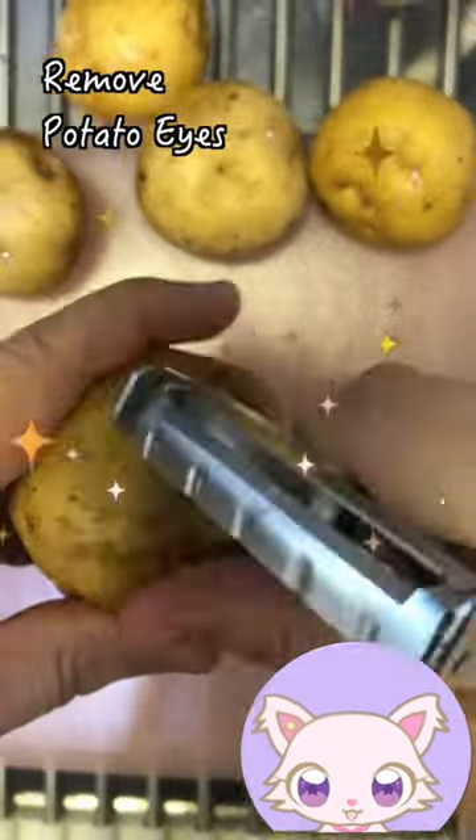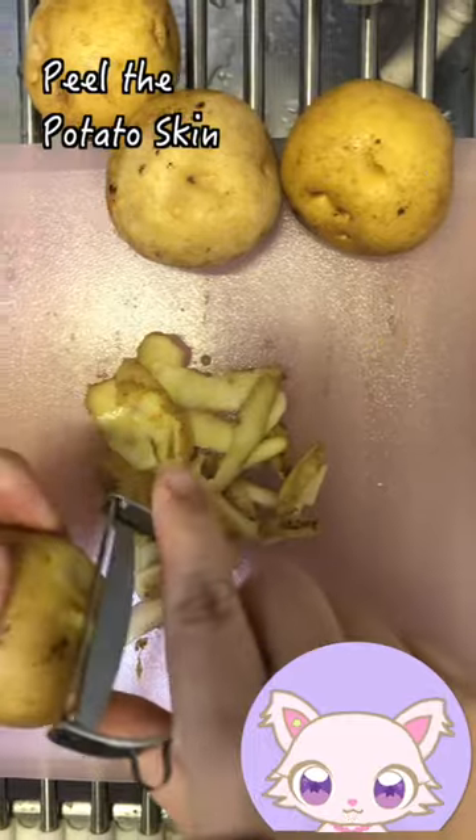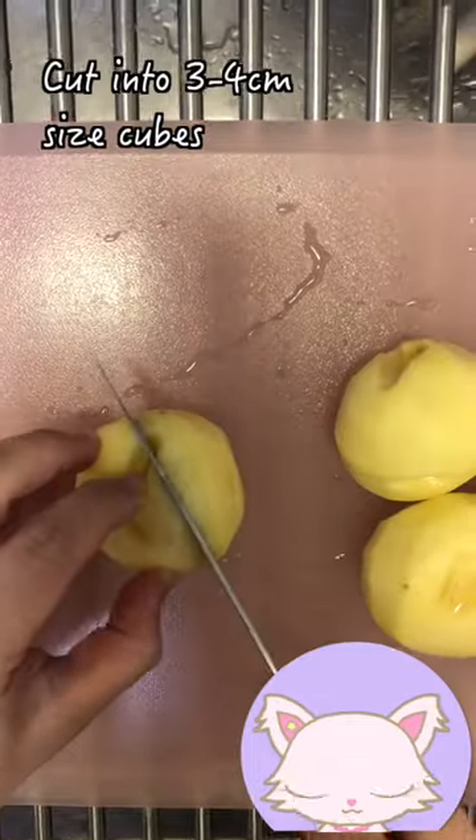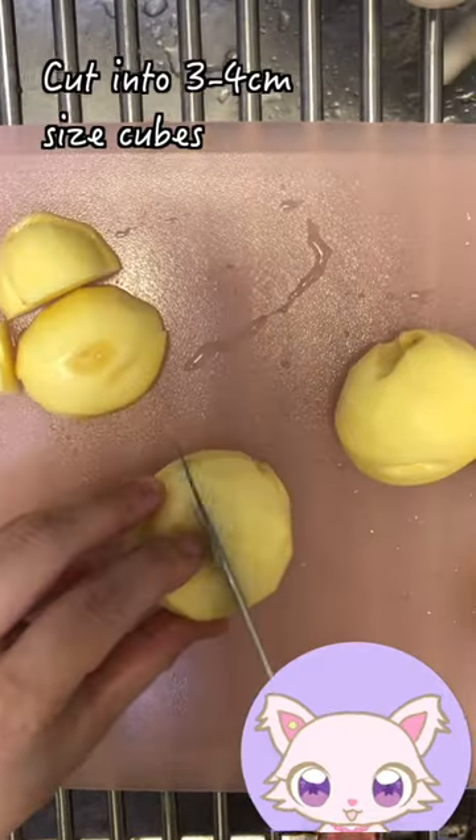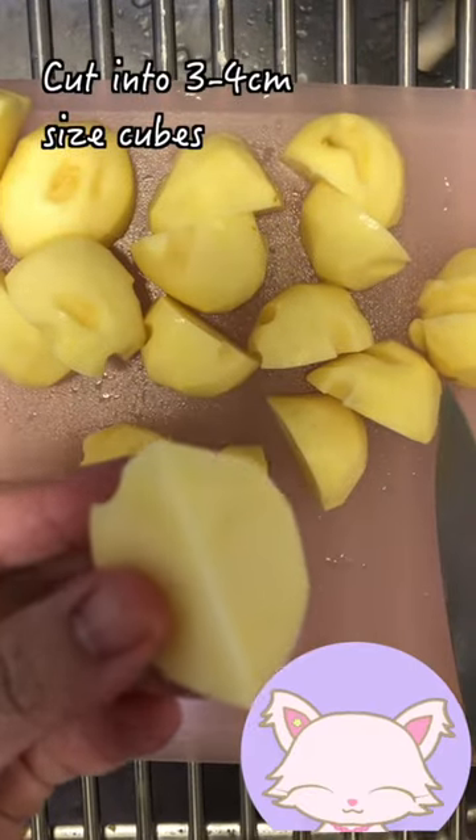Remove potato eyes, peel the skins, rinse them out, cut the potatoes into medium-sized cubes. Chop, chop — the face looks like this.